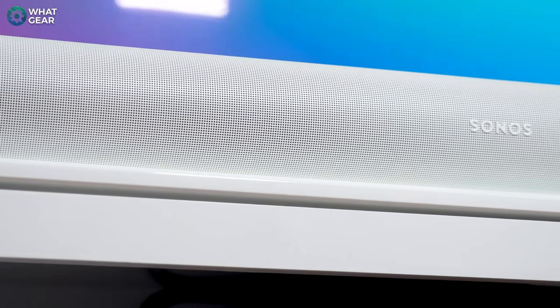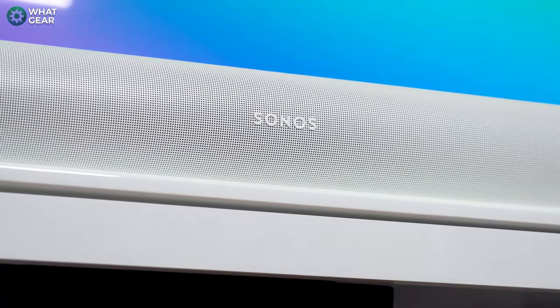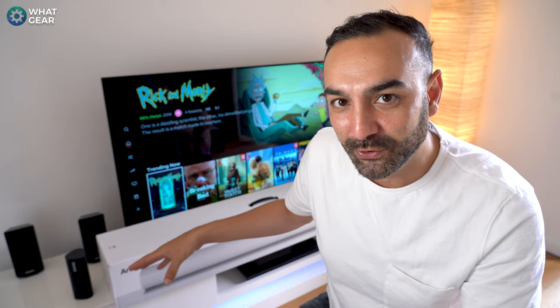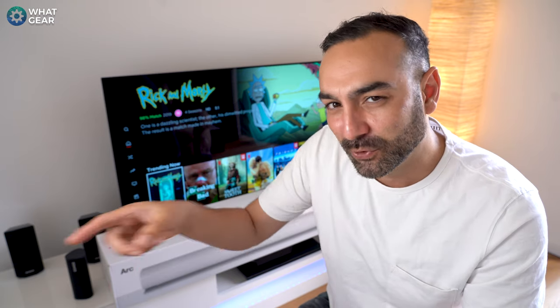I've been using 5.1 surround systems for about 15 years, and what I'm wondering is: is the Sonos Arc good enough to replace my 5.1? Will it match up to what I'm currently using? I'll be addressing this in the sound quality section of this video, so make sure you stick around towards the end for that.